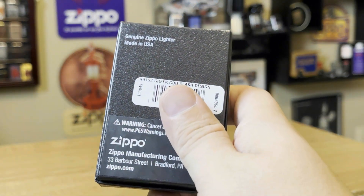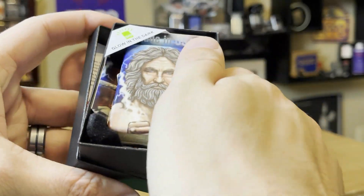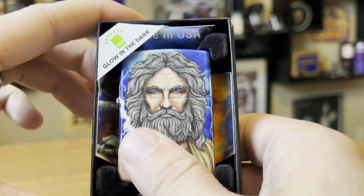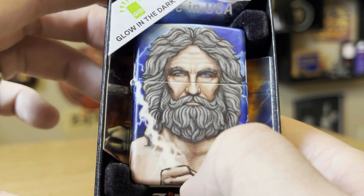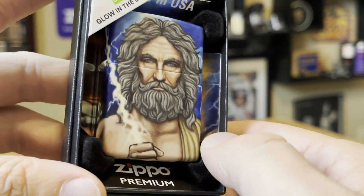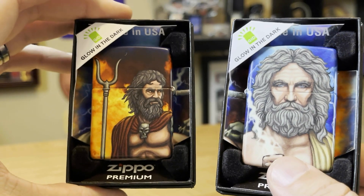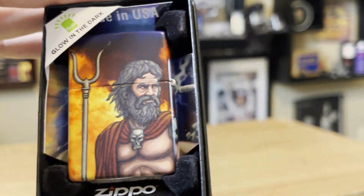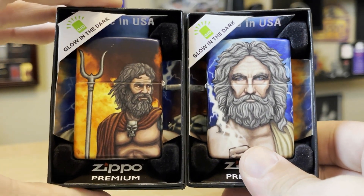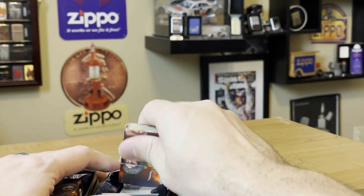So this design is called the Greek God Clash Design, and let me tell you, it is freaking awesome. Look at that — the presentation, just the design itself, the detail. It is a 540 with the premium box. You got the skull, you got the clash, you see the fire and the lightning. This is the back of it — same thing. You got Zeus and Hades, and they are duking it out. They are glow-in-the-dark — we're going to check that out in just a minute. I think this is awesome, a really great design.